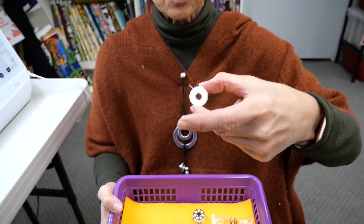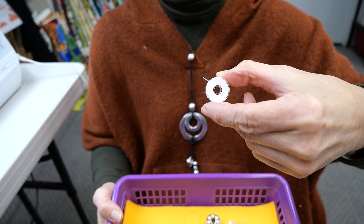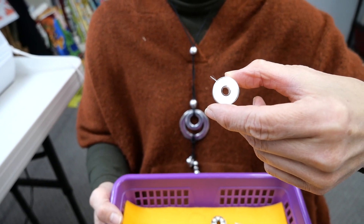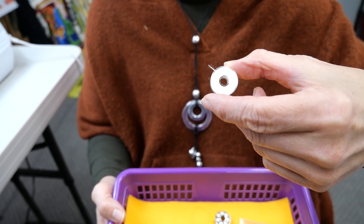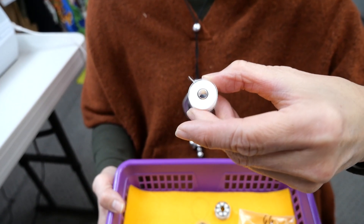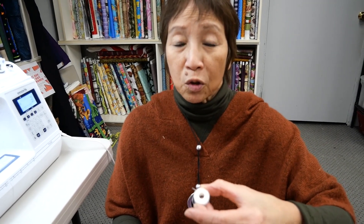You don't want to put a metal bobbin in a machine that requires a plastic bobbin or vice versa, because it just won't perform as well as you'd expect. All of these bobbins also have different names or different heights. This is a pre-wound bobbin. People don't want to wind a bobbin necessarily, but the thread on this bobbin is designed for embroidery — not for general purpose sewing. People also think you can reuse the pre-wound bobbin, but that's a misnomer because you can't. You have to throw the bobbin away once it's done.